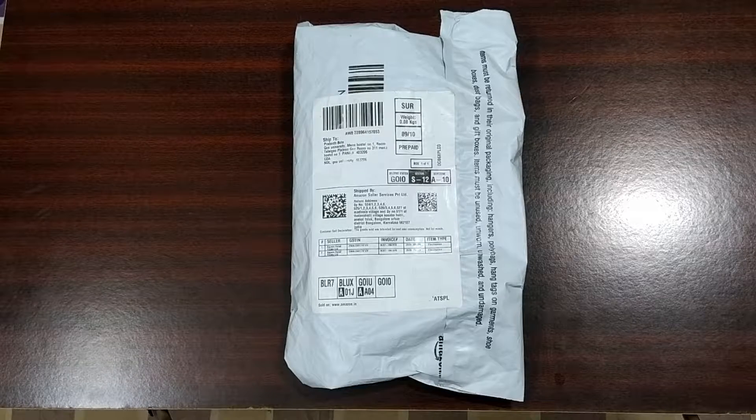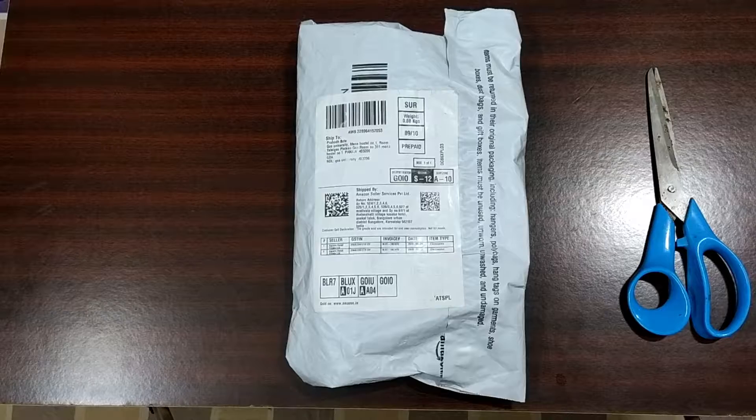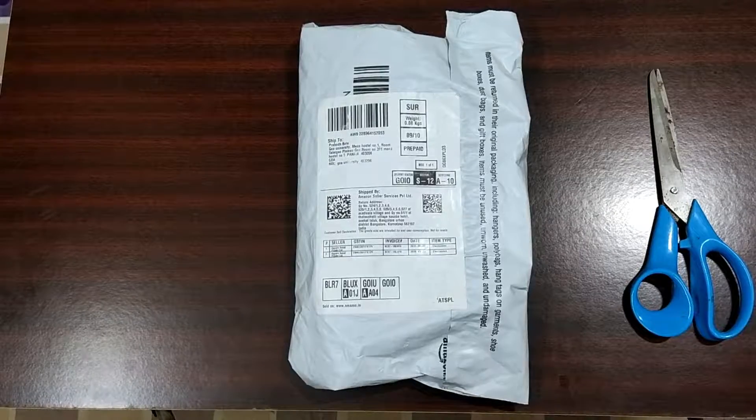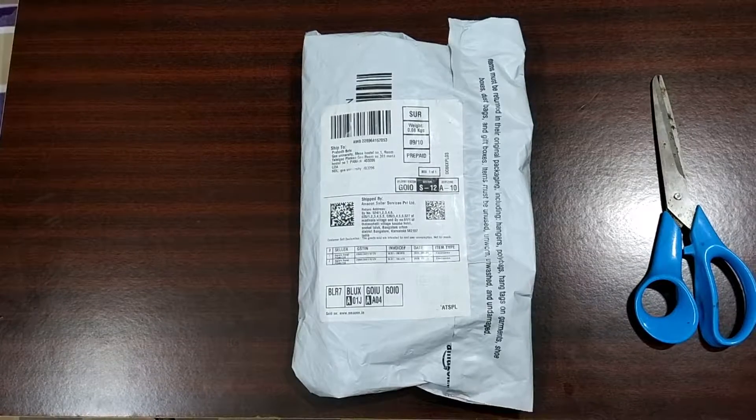Hello friends, welcome back to the channel. In this video we will be doing unboxing of the Boult Bass Head 225 earphone. I ordered it from Amazon during the recent sale and got this earphone for around 499 rupees.